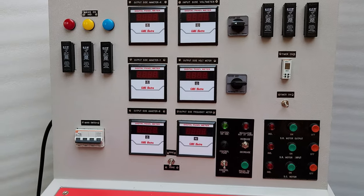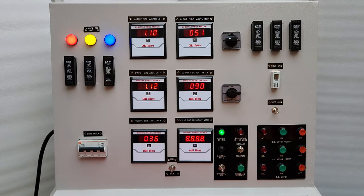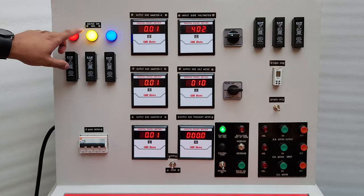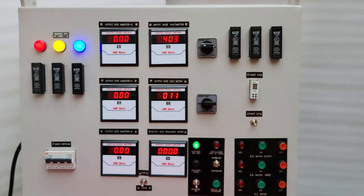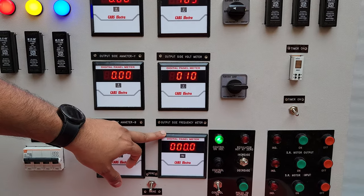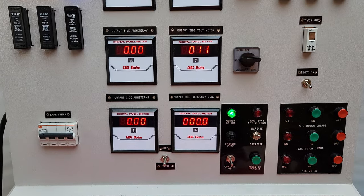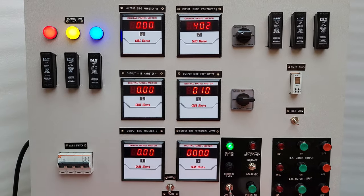In the control panel, this is the main switch. By pressing this main switch into the on position, we will turn on the control panel. These three are indication lamps and these three are fuses for the incoming source. This is the input side voltmeter, this is the output side voltmeter, and this is the output side frequency meter. In this frequency meter we can also check the input side frequency. These three are ammeters for DVDF current measurement.